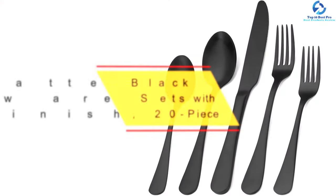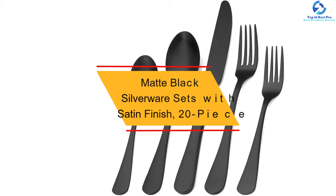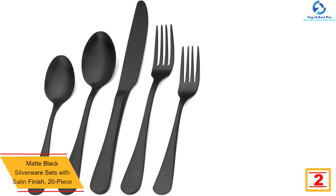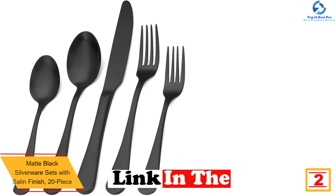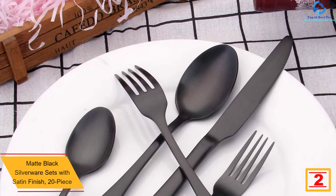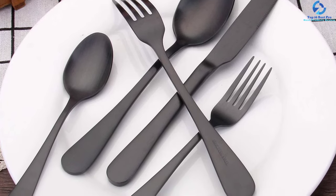At number 2, we have the Matte Black Silverware Sets with Satin Finish, 20 pieces. The 20 pieces in this set are prepared from extra thick, high-quality stainless steel, which conveys high durability and resistance to corrosion. The matte finish presents a beautiful look, and the satin polish and smooth surface provide a unique shine to this set.